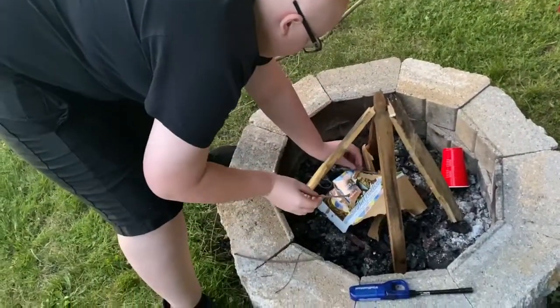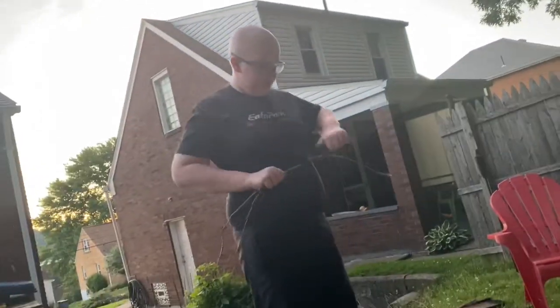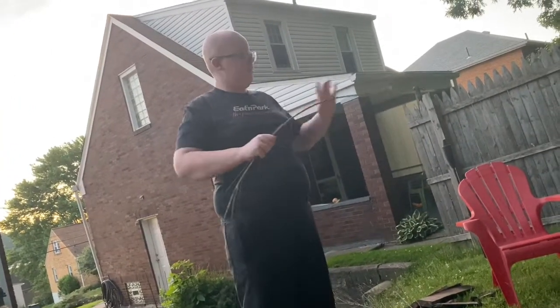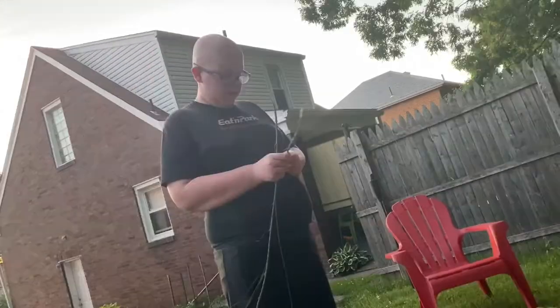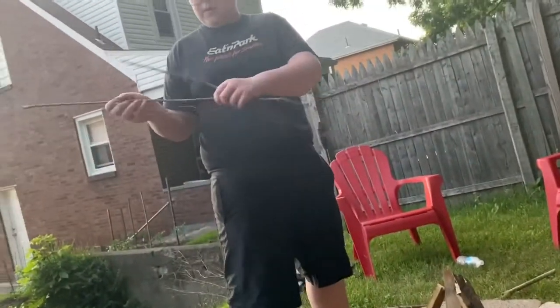Build your fire on top of the cardboard because that'll catch real quick. The cardboard will build to the top. This wood must be fresh because it's not ripping very well. We're going to start with smaller sticks first and then make our way up to bigger sticks.